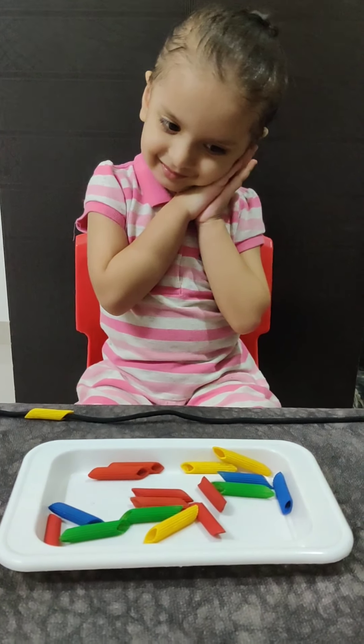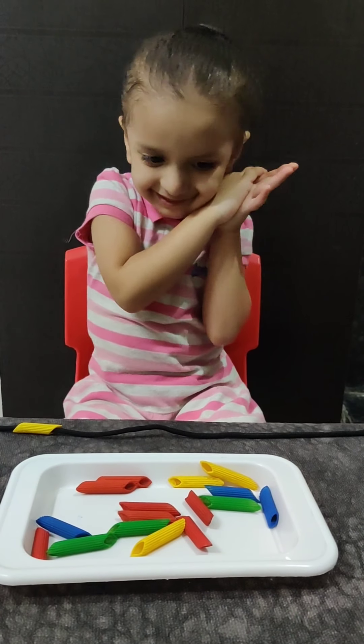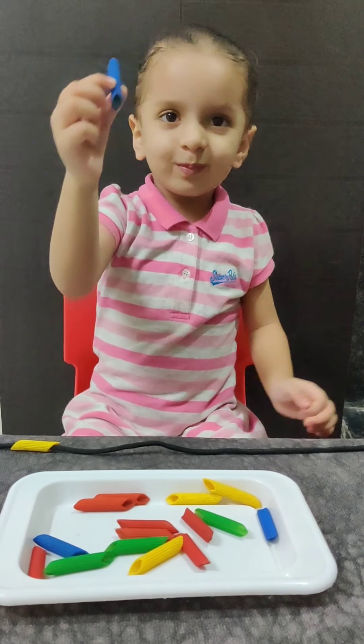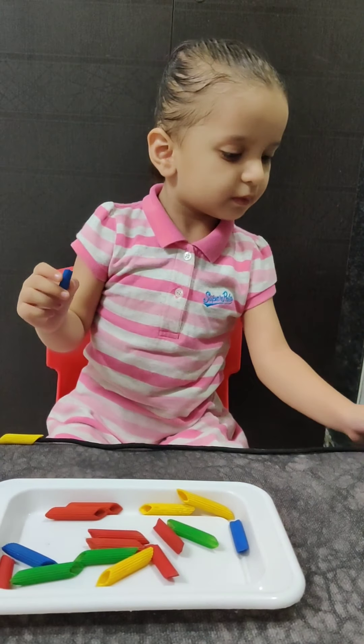Now the next color is? Blue. And blue color is called as? Neela. Good job.